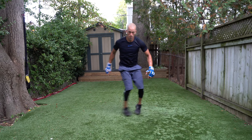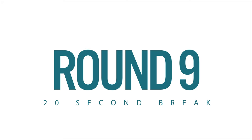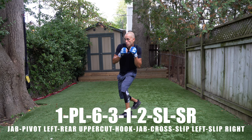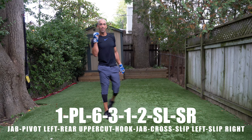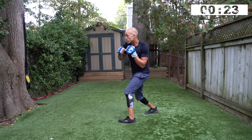Nicely done guys — two rounds to go. You got to this point, you will finish this workout. Awesome job — you've done 46 minutes of work. Round number nine: we added in the slip right. One pivot left, six, three, one, two, slip left, slip right. Three, two, one — let's go! One, pivot, six, three, one, two, slip, slip — let's go!